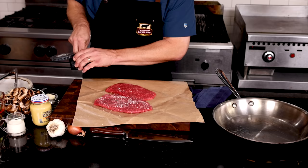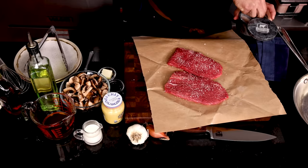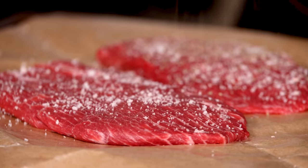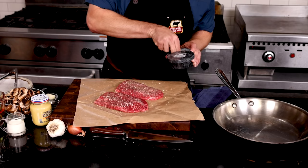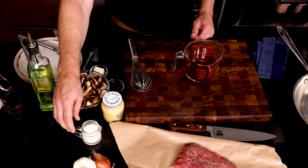Let's season them up. I'm using our special blend of Himalayan flake salt and five pepper melange. Season generously and evenly on the first side, then flip and season the other side. Did you see that grain direction? I'm going to tell you why that's important a little later. Set these aside for a minute and we'll get our sauce ready to go.